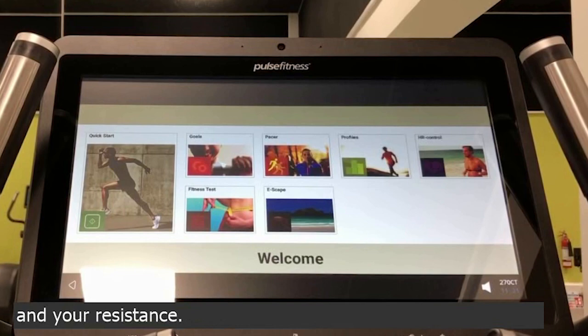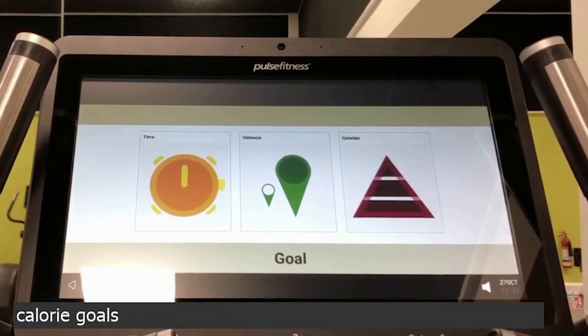If you have a set time, distance or calorie goals, you'll hit the goals programme.